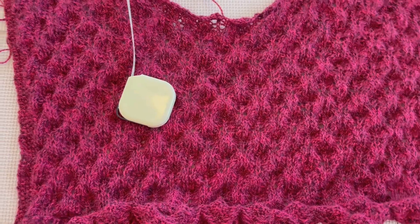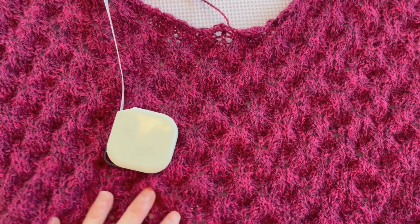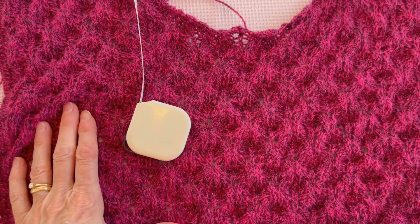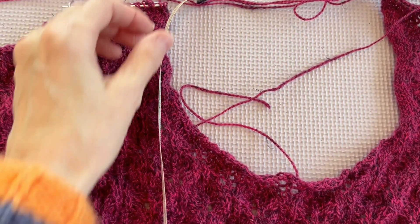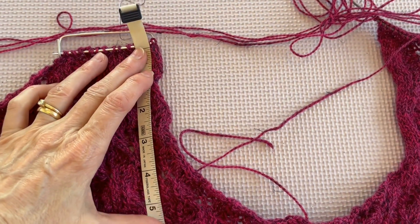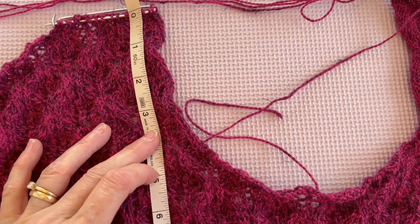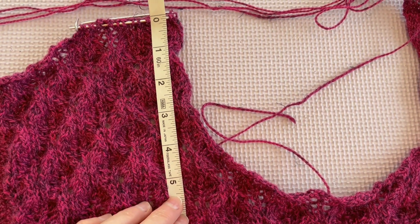If you don't have a good gauge swatch or you don't trust your row gauge, then just stop knitting a couple of inches before the pattern says. This is an unblocked lace cardigan, and you can see how bunched up and puffy it is. Right now when I lay it out, I'm measuring about five and a half inches, but I know this is going to stretch to a longer length. So let's stop here, I'll wet block it, and we'll come back and re-measure to get a better idea of exactly how much I've knit.